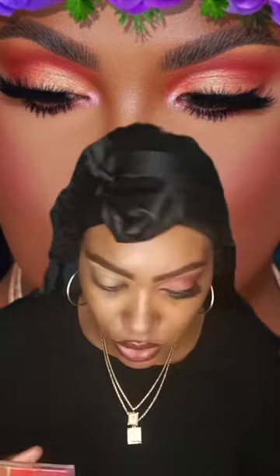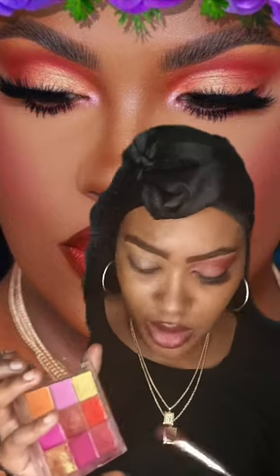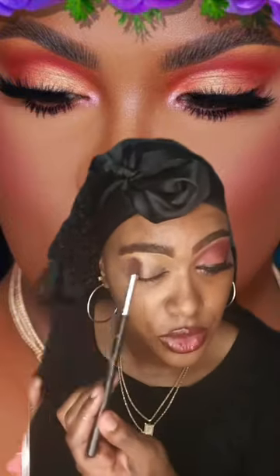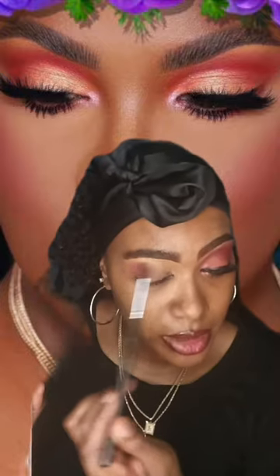The next thing I would do is use a sponge and blend it in. If you guys are just coming on to my TikTok or YouTube channel, please tap on that screen and show your girl some love. Now, with the eyeshadow palette by Eye Envy, I'm going to use this color here — I'm going to blend it in with my blending brush.